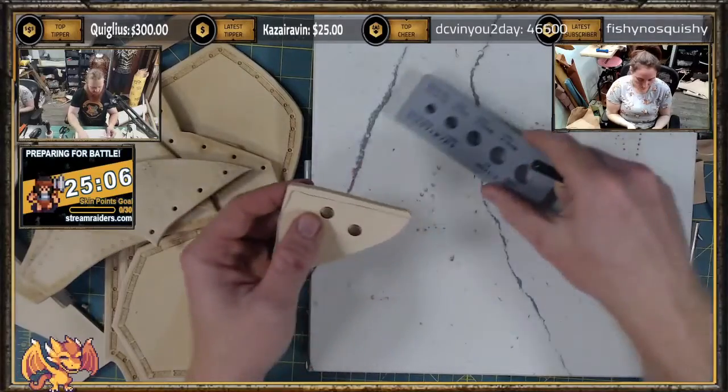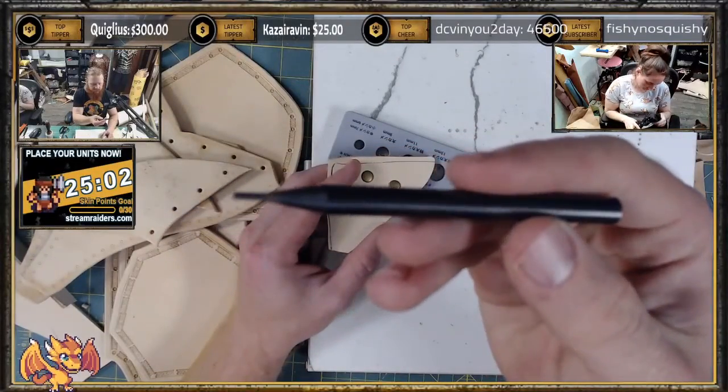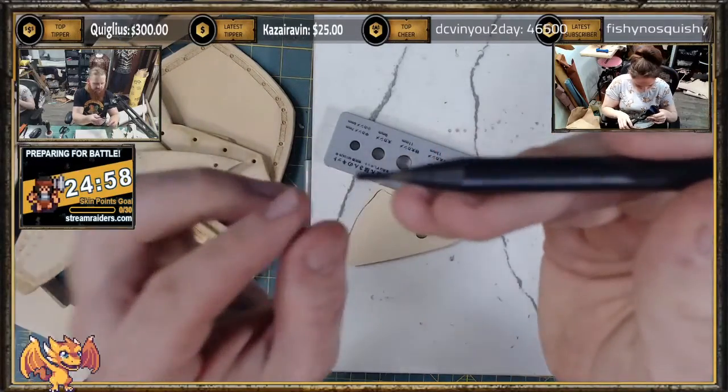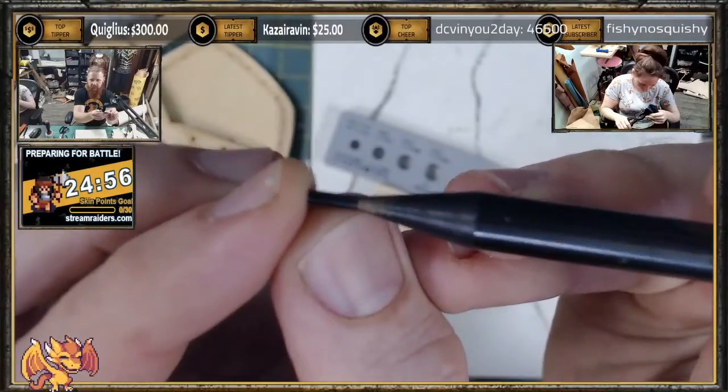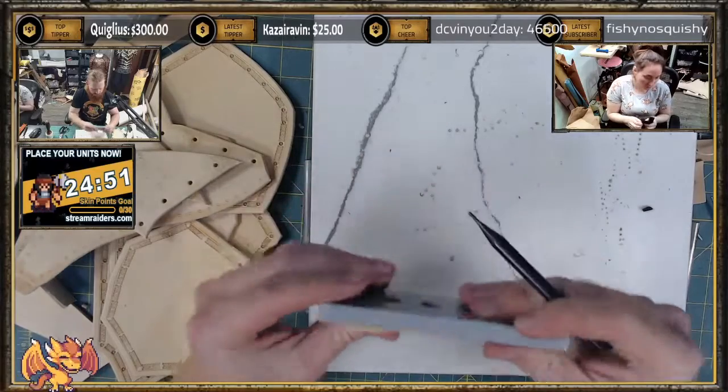Got this nice fancy tool for removing rivets. It's just this — it looks a lot like a center punch, except for the fact that the tip is not tapered, which means it won't get stuck.